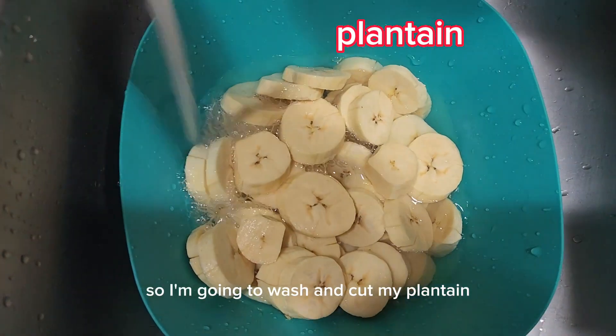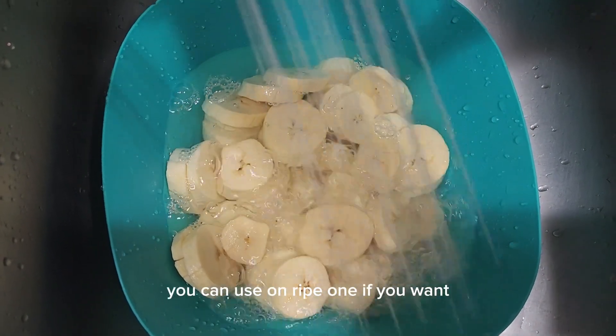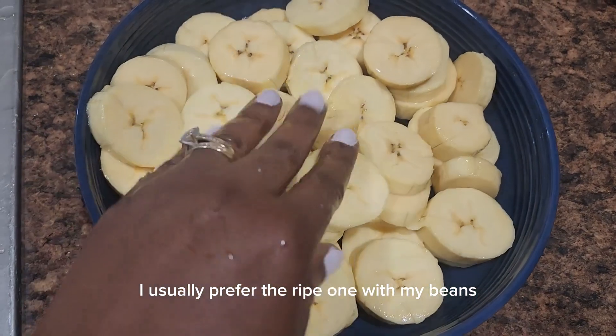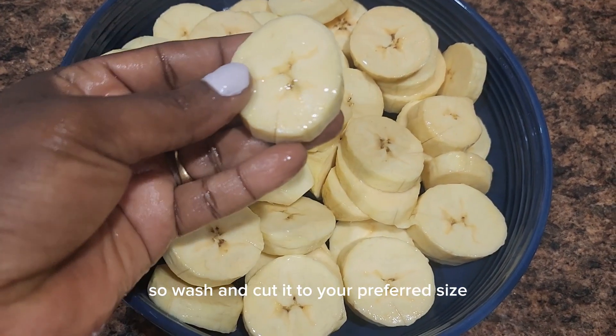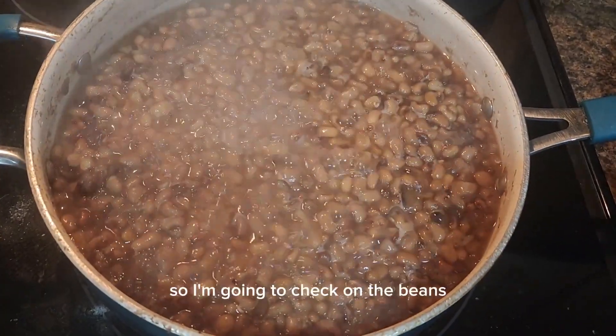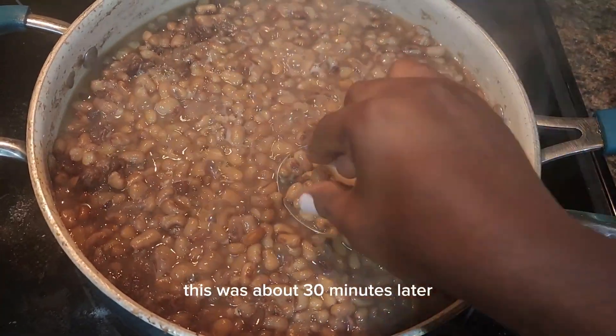Now I'm going to wash and cut my plantain. I'm using ripe plantain — you can use unripe if you want, but I usually prefer the ripe one with my beans. Wash and cut it to your preferred size. About 30 minutes later, I'm going to check on the beans to see if it's soft.